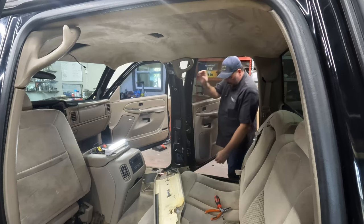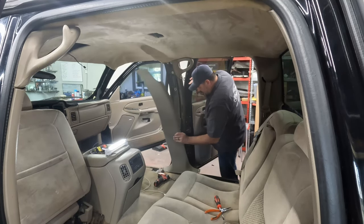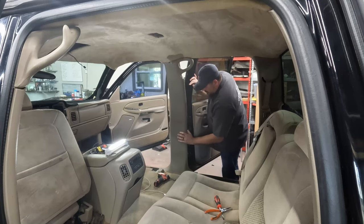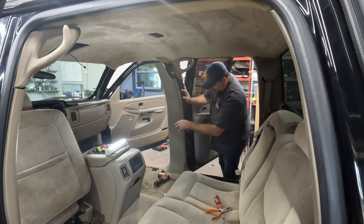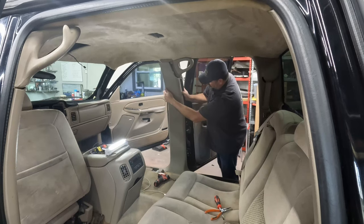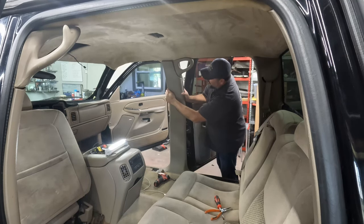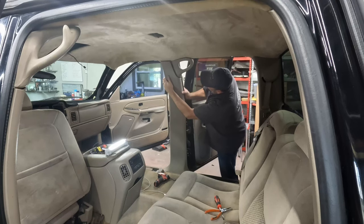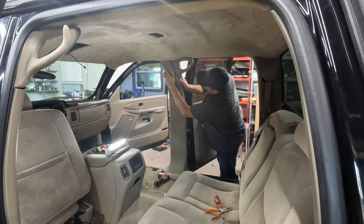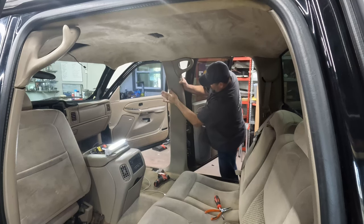It was nice having a helper. I don't get a helper in here very often. She's a good kid — she's always happy to help whenever she can. Both kids are super helpful. My son's at work today so he wasn't available. She's about to go to work, so she gave me what time she had and I appreciate it. Thanks, sweetheart. Now this should clip back in those holes snugly — there we go.